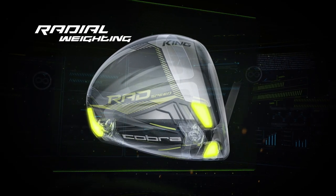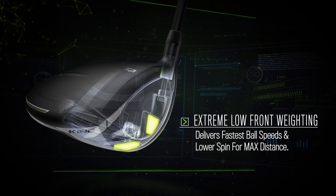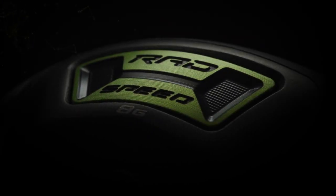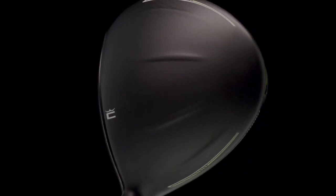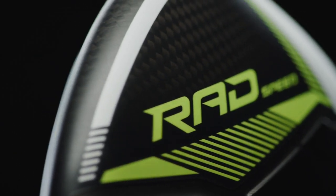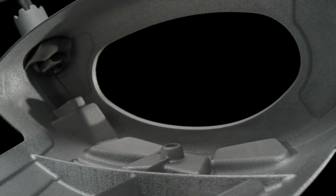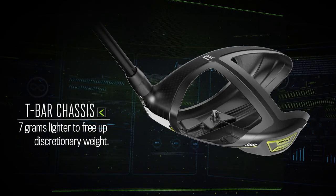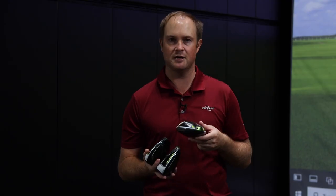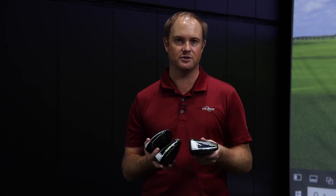Extreme radial weighting is a key feature. What's also changed with the RadSpeed drivers is the thin ply carbon crown — a newer carbon material that is 30% thinner, saving about 6 grams to push weight into different places for more forgiveness and optimal radial weighting. There's also a lighter T-bar chassis — the new design is about 7 grams lighter, allowing you to move discretionary weight around and push performance to the limits.